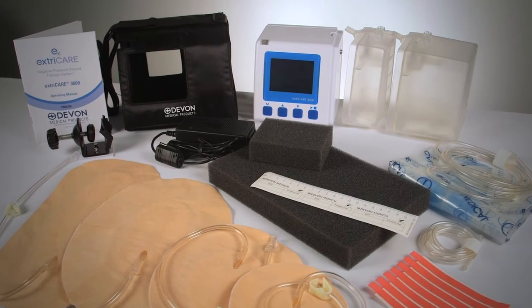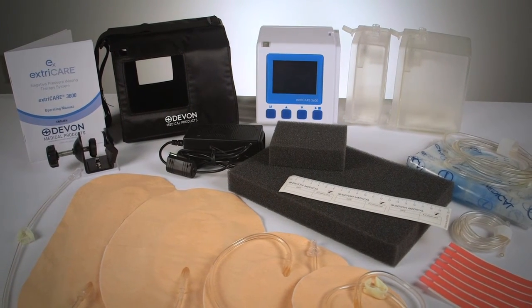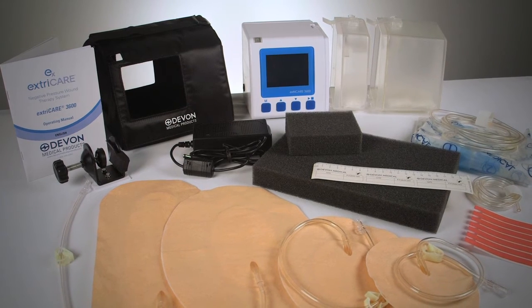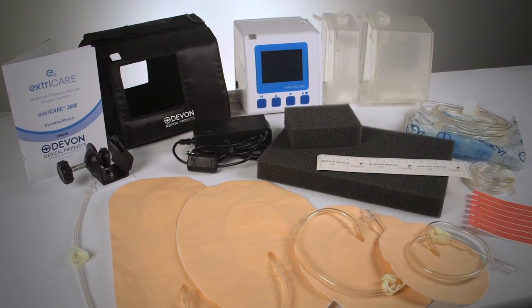Our ExtraCare 3600 system comes equipped with a power adapter, a rail clamp, a 400cc canister, and a user manual. Dressings, foam kits, additional and various sized canisters, carrying cases, and other accessories are sold separately.